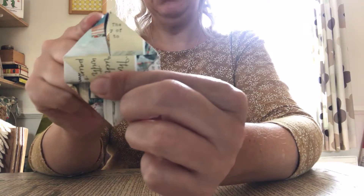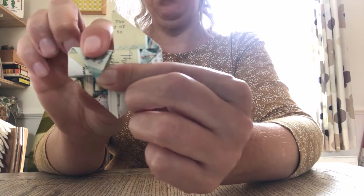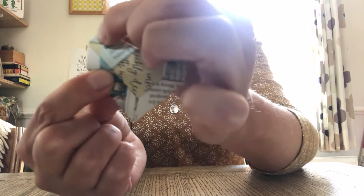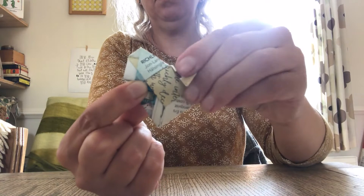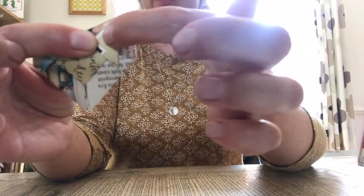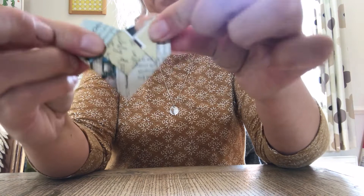Now this side here needs to run parallel to this side here, so we want to fold it down. You can see it's not quite parallel — there we go. So this side is parallel to that side there, and you can see that it's making the top of the heart. Do the same with the other side — that side is parallel with that side. So we've got our little heart but we just need to finish it off.